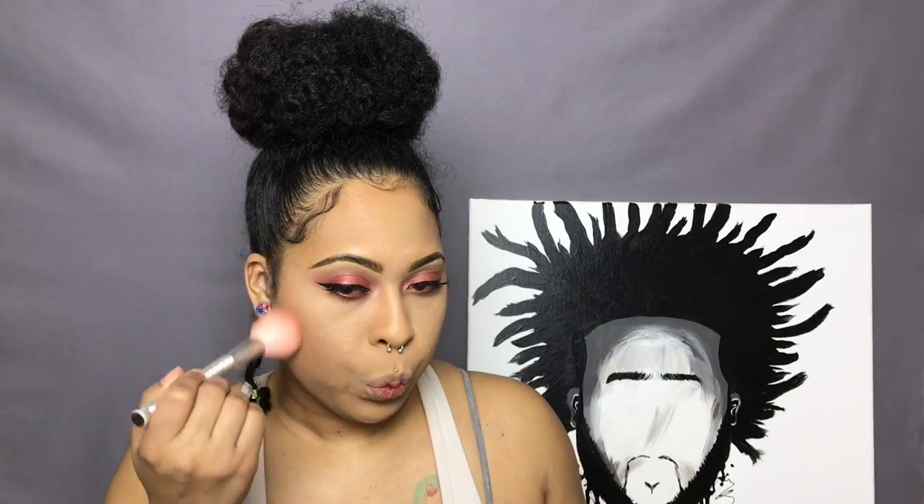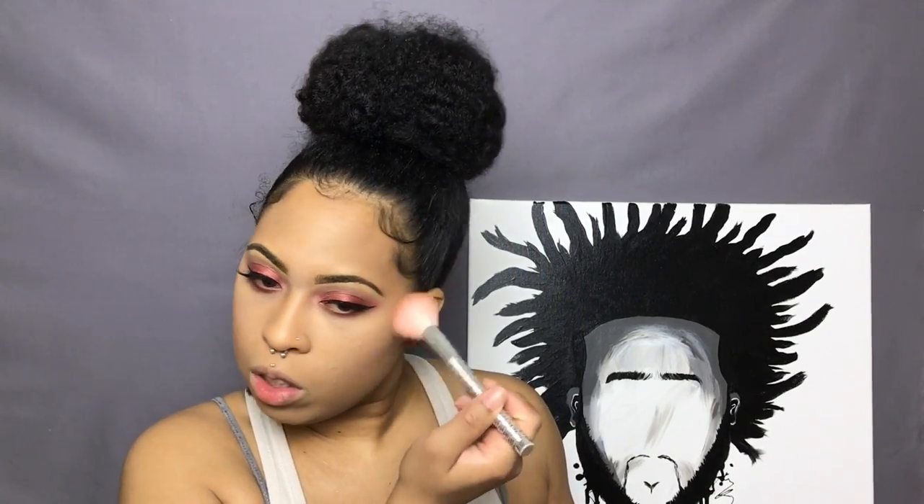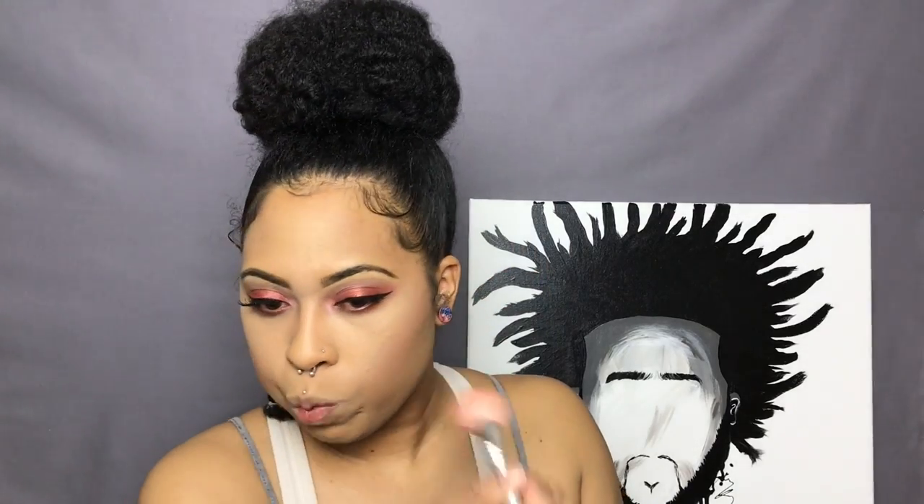For blush I'm taking Gingerly by MAC — this is one of my favorite blushes and I find myself always, always using it, but I'm trying to use some other blushes. So if you guys recommend any, please give me the name so I can get some new blushes.